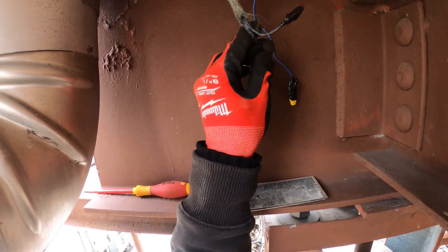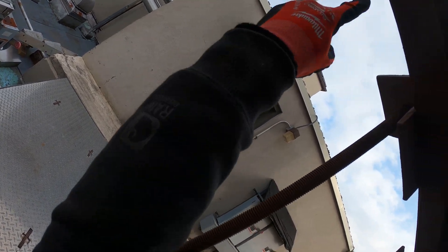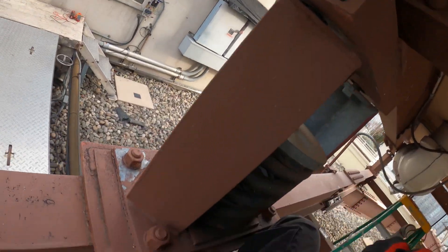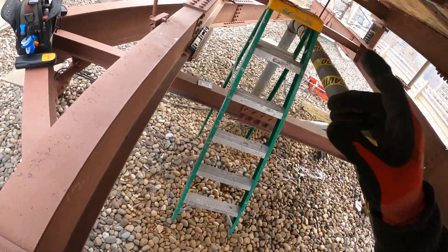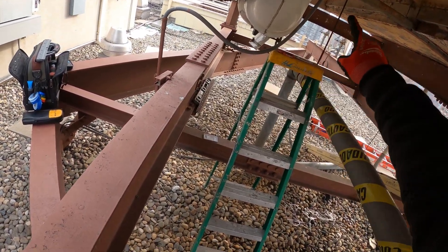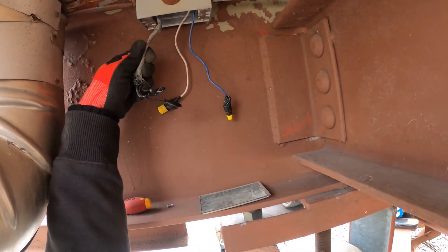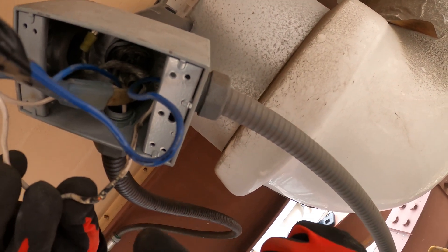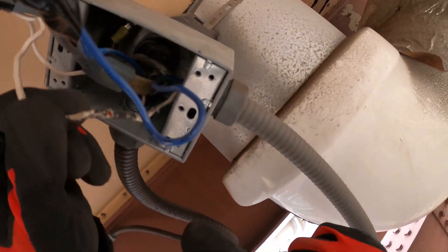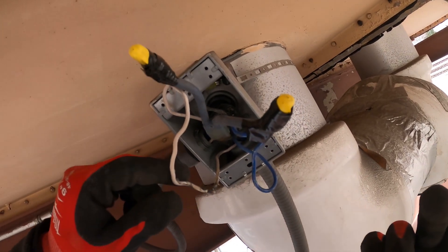So there are three heat traces here: one for this pipe — make-up water — one for this area, and a third one right here, though this one's not even in play. Right off the bat I can see a little bit of exposed copper here. That could really be a short — if that touched metal it would pop the breaker.